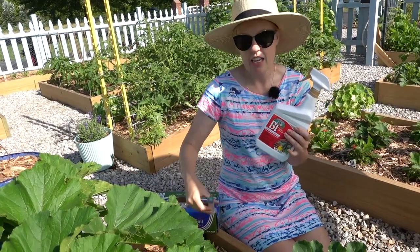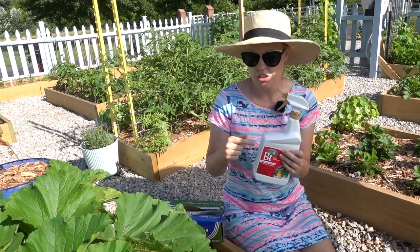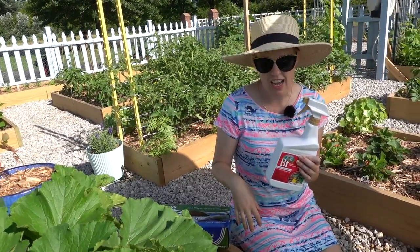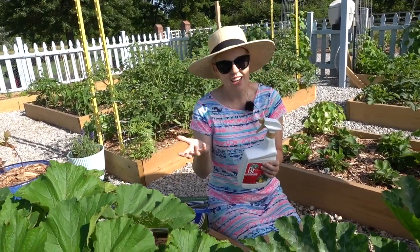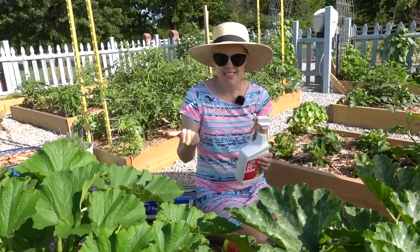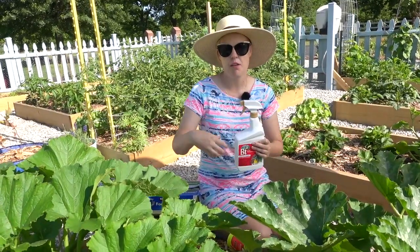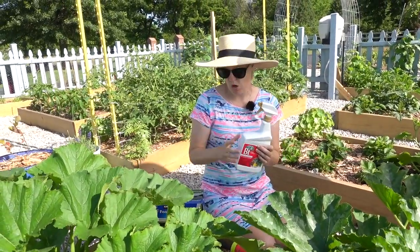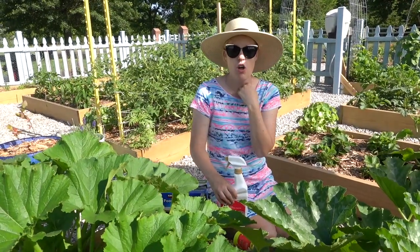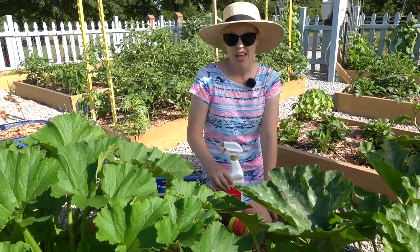BT is a way to control vine borers by killing the larva — they ingest it and die. If you just spray on the outside, that's not going to help since the eggs haven't hatched. But if it's inside the hollow stem and a larva gets in because you missed an egg, in theory the larva will ingest the BT and die before it can mature and destroy your squash plant. I'm going to try these three methods on different squash as a kind of control to see where I have the best success.